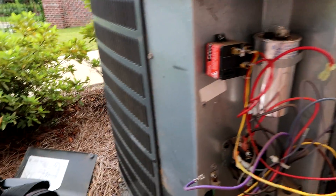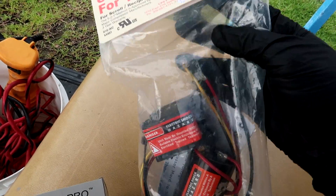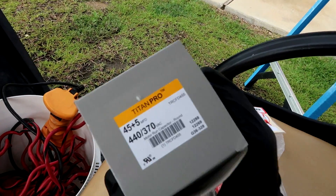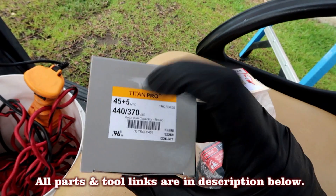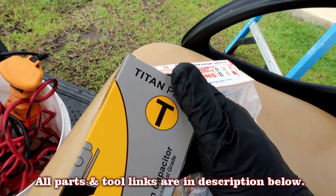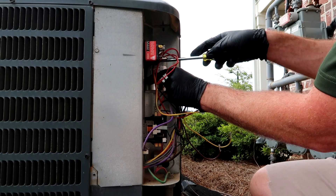This is my first video with this style — the old rotary compressor with a hard start. Got my 521 compressor saver with the hard start; you just throw everything on, easy peasy. I'll leave a link to one of these in the description below. Also got my new capacitor 45/5 — I'll leave a link to capacitors too. A little tech tip: take your meter and test the new capacitor, because I've been getting some bad ones right out of the box lately. Make sure it's fully charged.